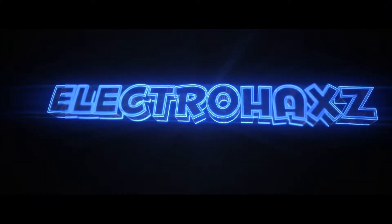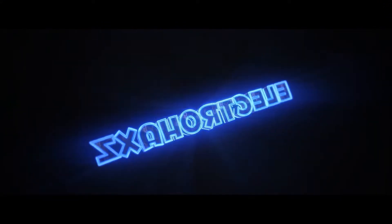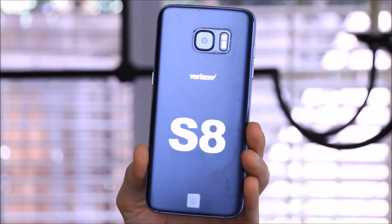Hey guys, today I'm gonna give my hands-on impression of Samsung's Galaxy S8. This is easily one of the phones of this year.